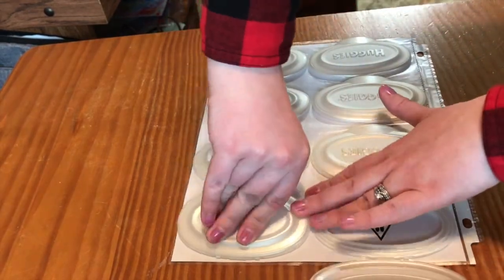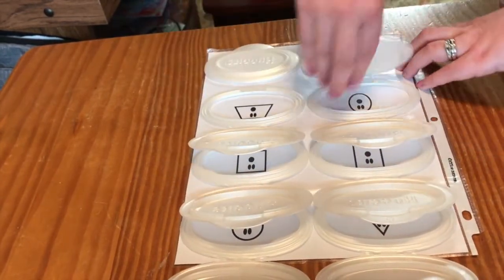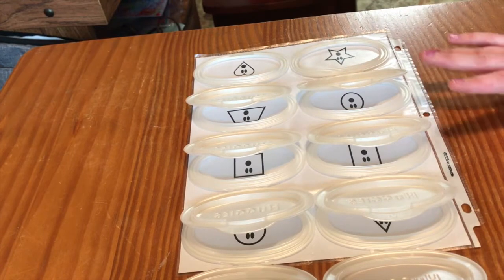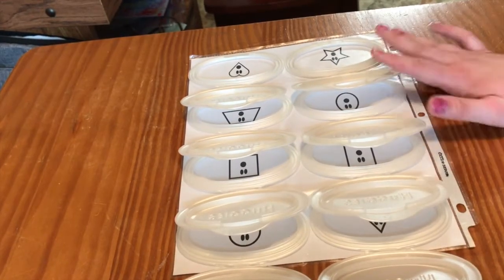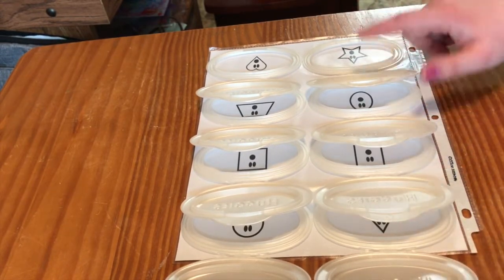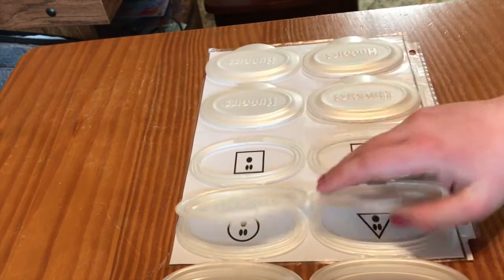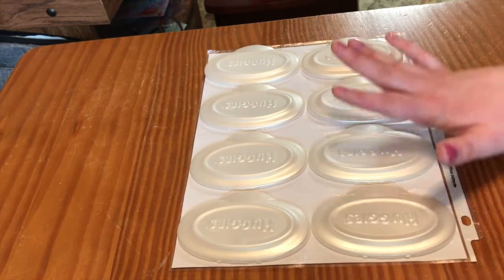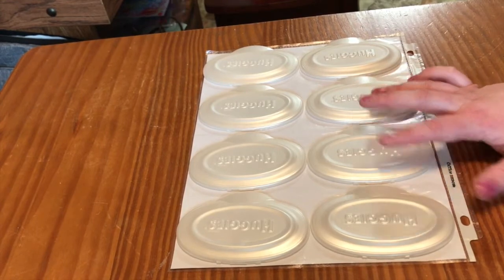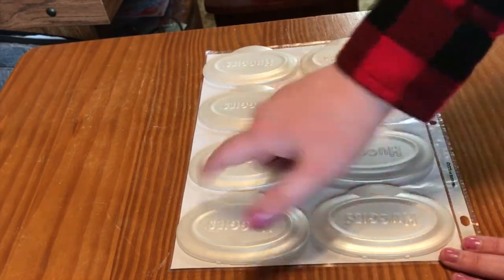Let's flip these up and see how they do. They fit perfectly. The idea is that you do this with a kid — you can do colored ones. I just did plain ones because we're going to work on shapes during our preschool time. I'm going to ask her to find, for example, a star and she can flip it up until she finds it. Then we can take these off and color them together to make another game. You could also put math problems — like one plus one equals — and put the answers underneath for kids to flip up and find.